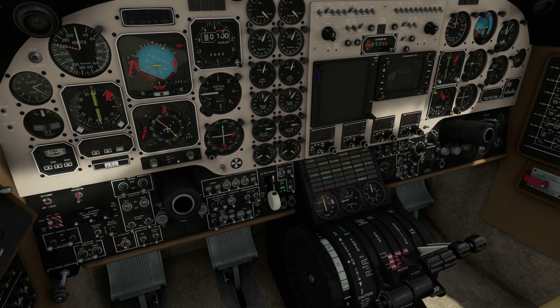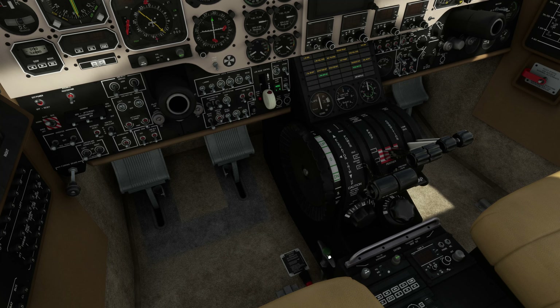The power is at what looks like full idle, so we'll just leave them here. The propeller levers are in full feather. The fuel levers right here are in the off position — this has three positions: off, low idle, and high idle. We're going to leave them in the off position.